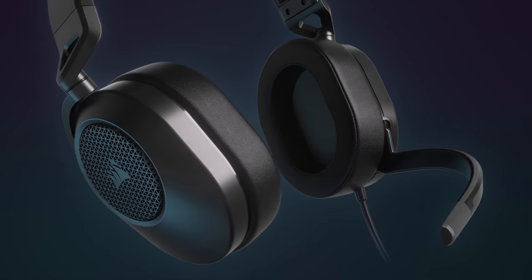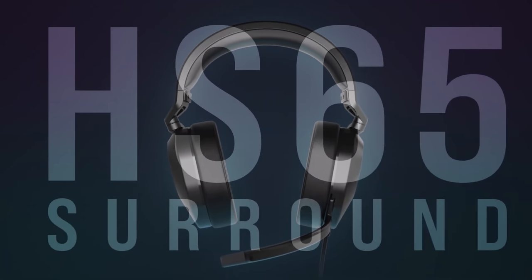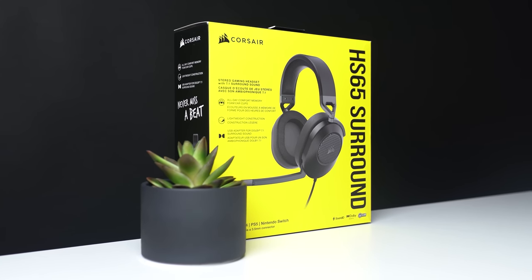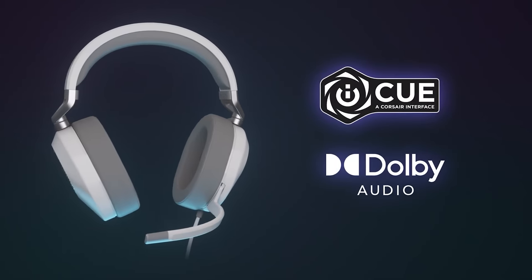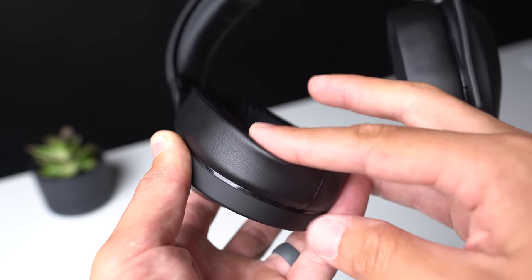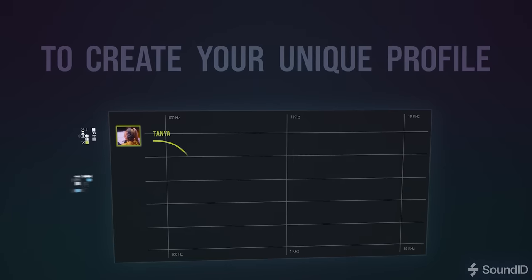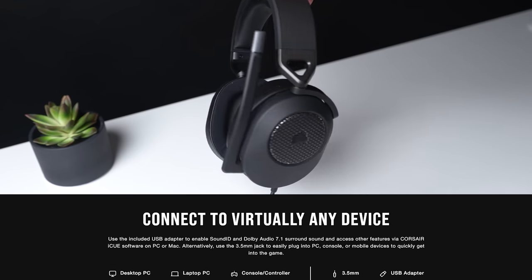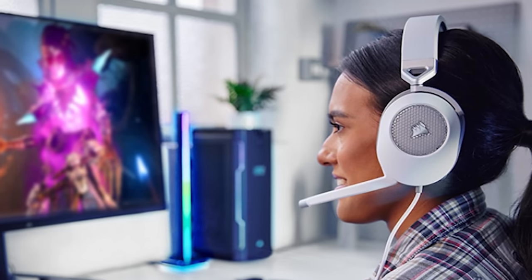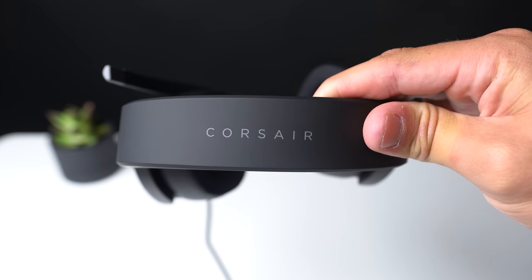We've got to take a quick second to thank today's video sponsor, Corsair, and specifically their new budget-friendly HS65 surround gaming headset. This affordable option from Corsair isn't skipping out on features — it's rocking Dolby Audio 7.1 surround sound for PC and Mac, and also has Sonarworks Sound ID technology. I'm personally a huge fan of the overall build quality with the foam and mesh ear cup design. It works on pretty much every platform including PS5, Xbox, and Nintendo Switch. Grab your HS65 with the links down in the description.